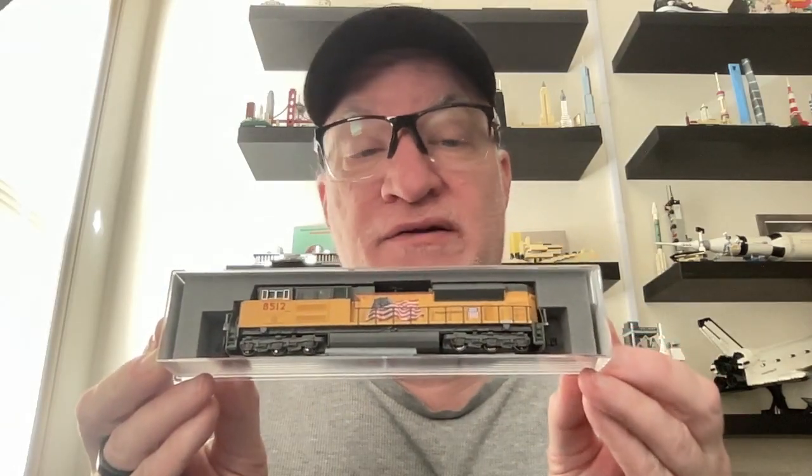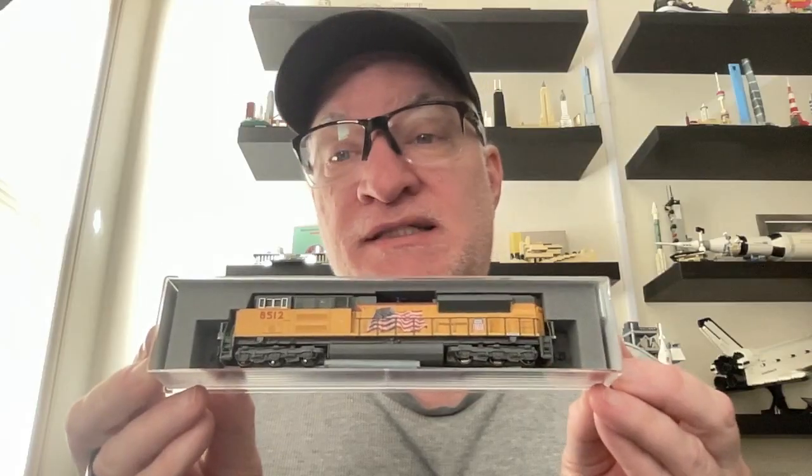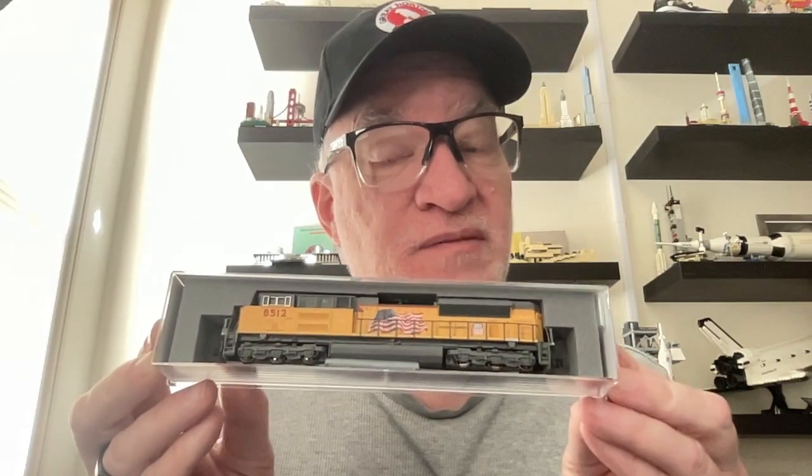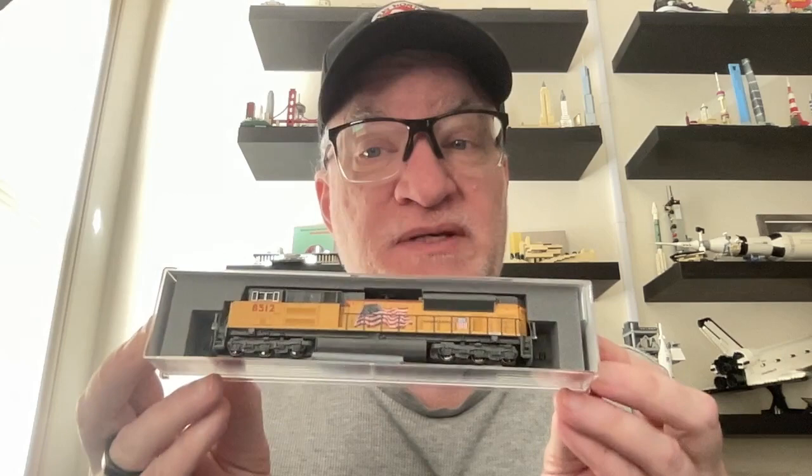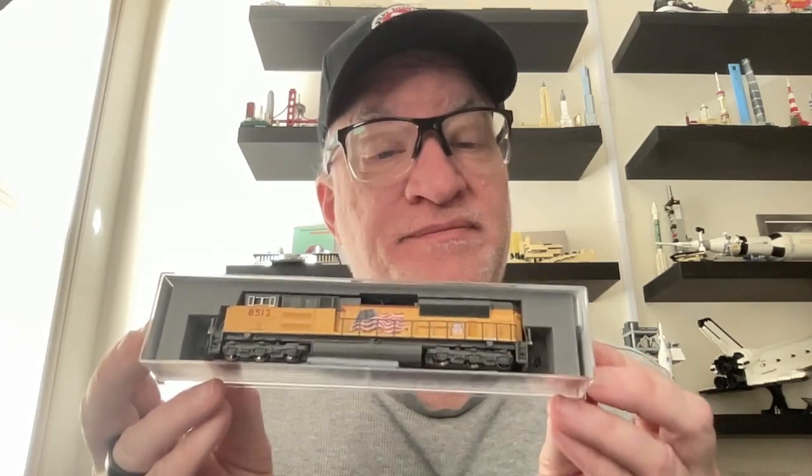Also, specify whether you want to enter into the N scale side or the HO side. For N scale, what's available is this Kato SD70 Ace Union Pacific number 8512 — something very similar ran on Roy Smith's layout. It's DCC ready, DCC install is really easy, they're great runners, and I have test run this in DC on my test track and it runs fine.